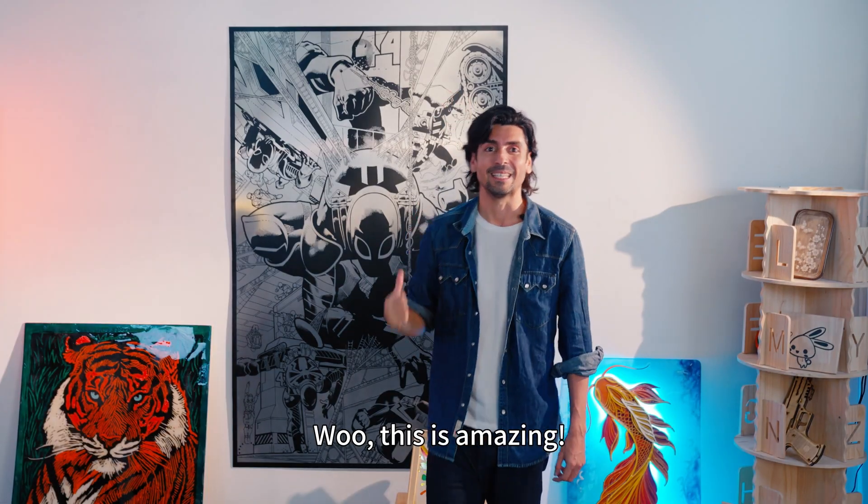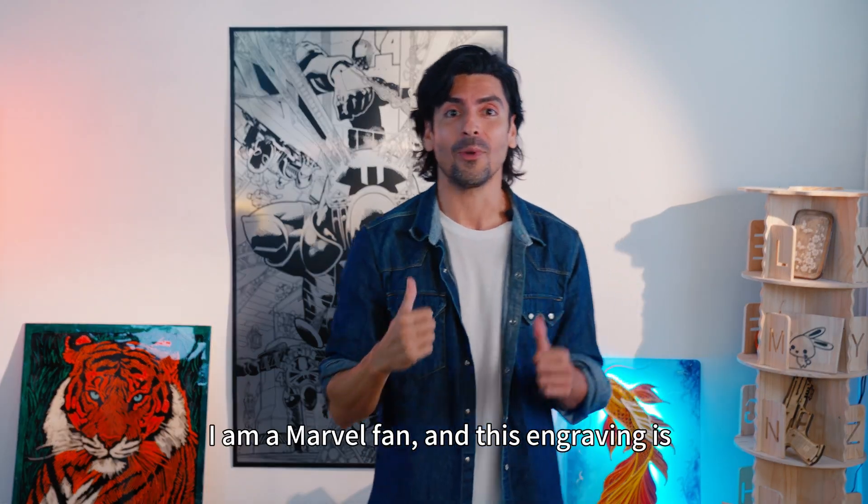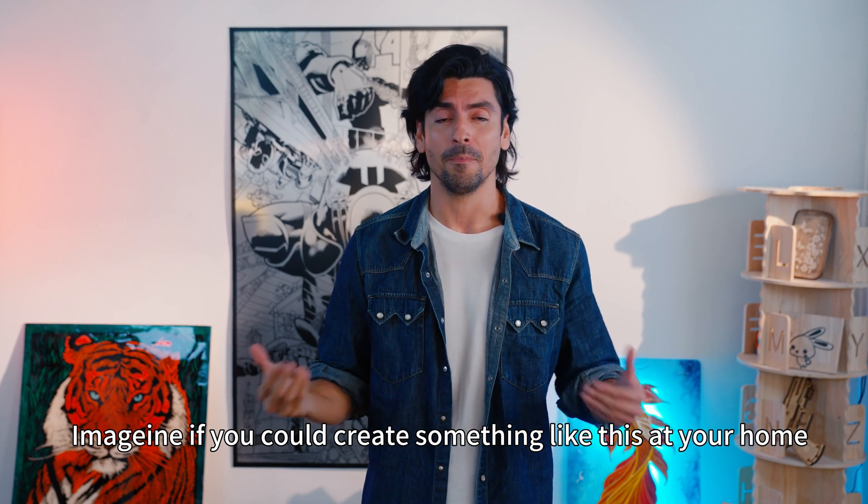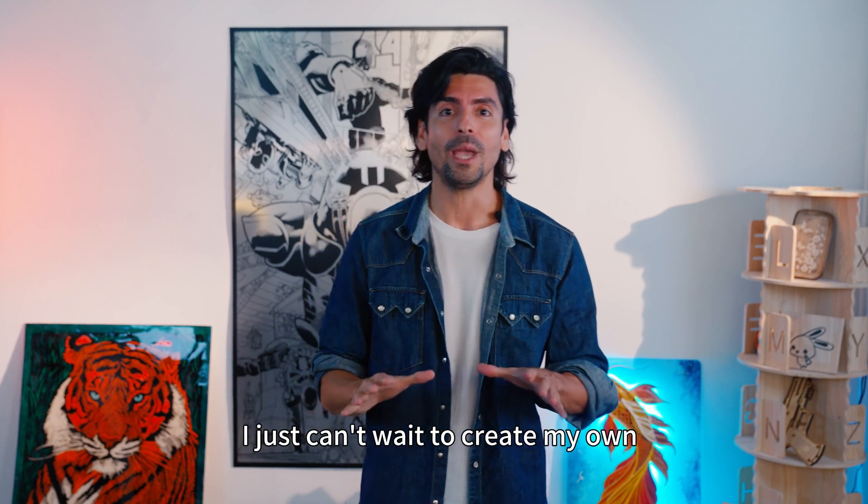Wow, this is amazing. I'm a Marvel fan and this engraving is about two meters tall. Imagine if you can create something like this at home. I'd be proud. I just can't wait to create my own.